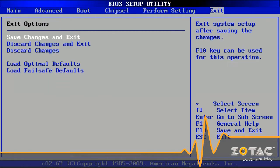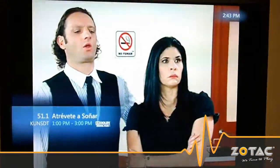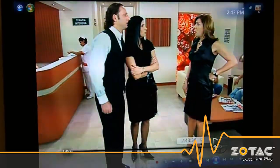With the TV tuner installed in the H55ITX-C-E you can pause and record live TV using Windows Media Center. Using the onboard graphics from an Intel Core i5-661 processor, TV use is smooth.